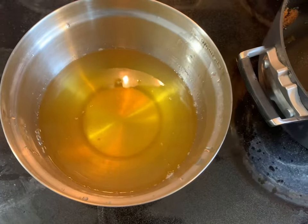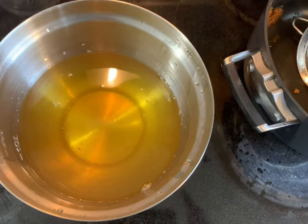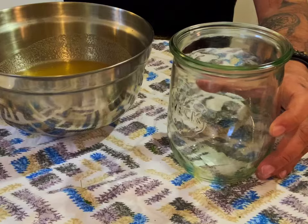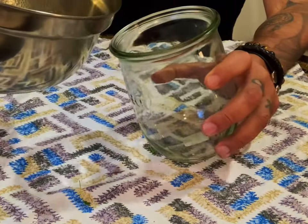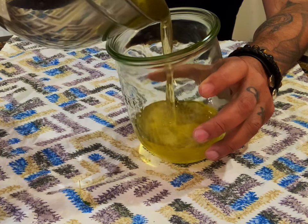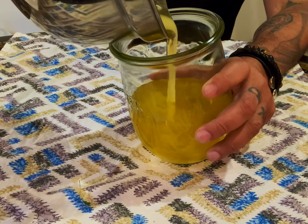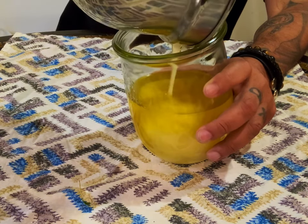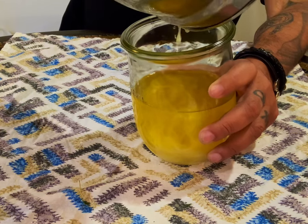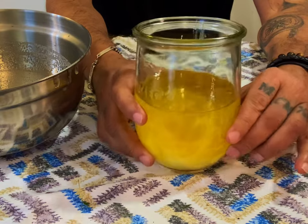Now let it cool for about ten minutes. Look how beautiful it is — so simple. Make sure you cover the container before you put it in the refrigerator.